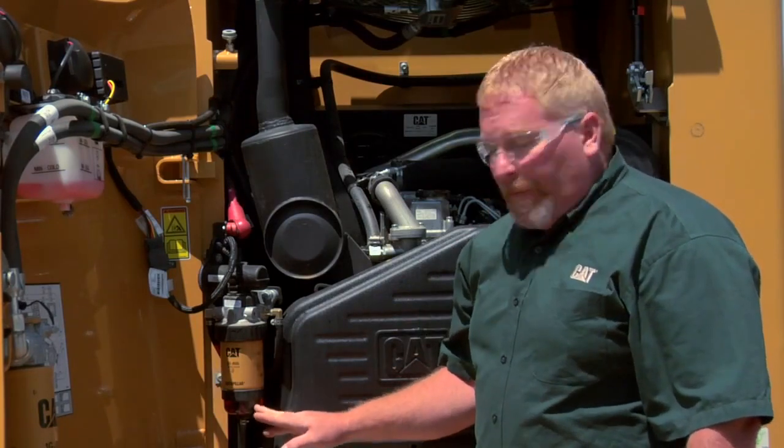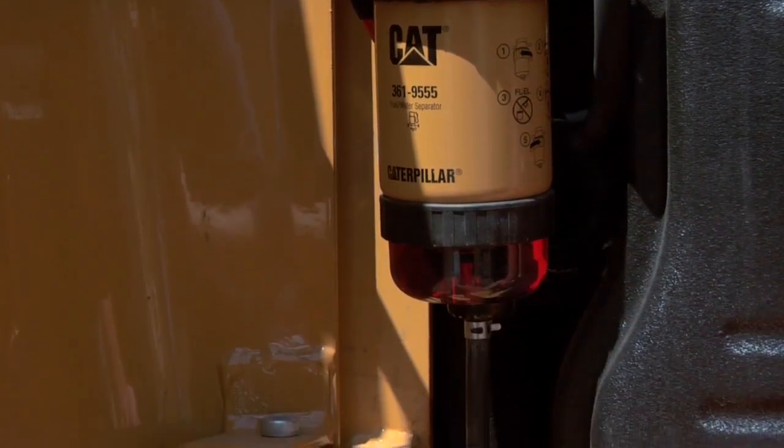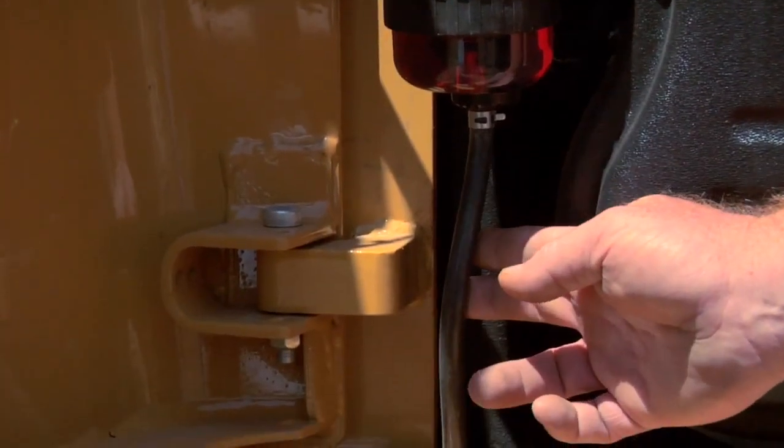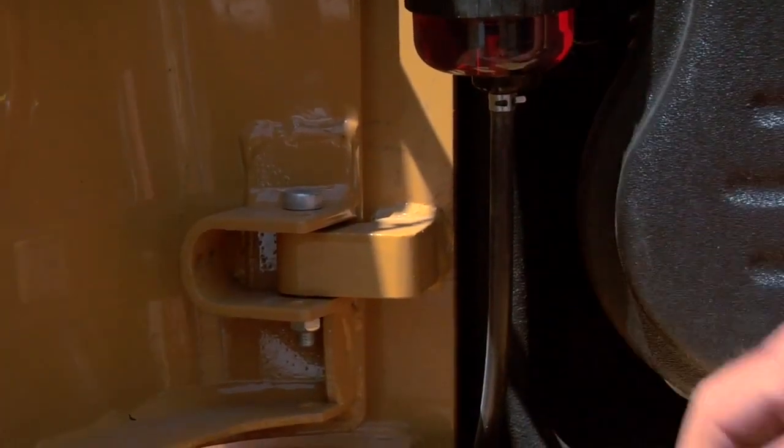What this water filter separator does is it actually collects water in this glass bowl in the bottom that's attached to a hose. This hose has a valve on it, and you can turn this valve to actually drain that water out of the system.